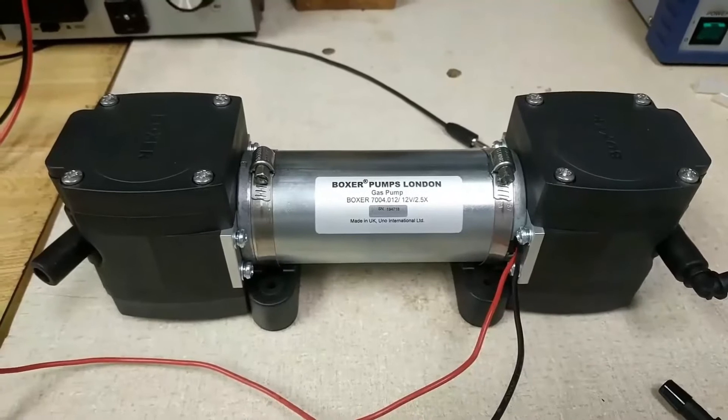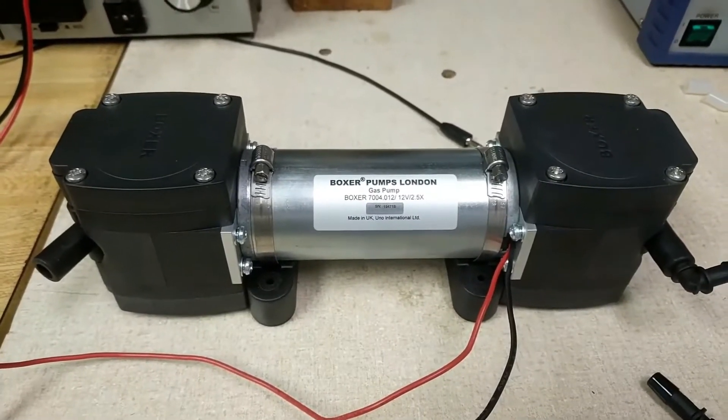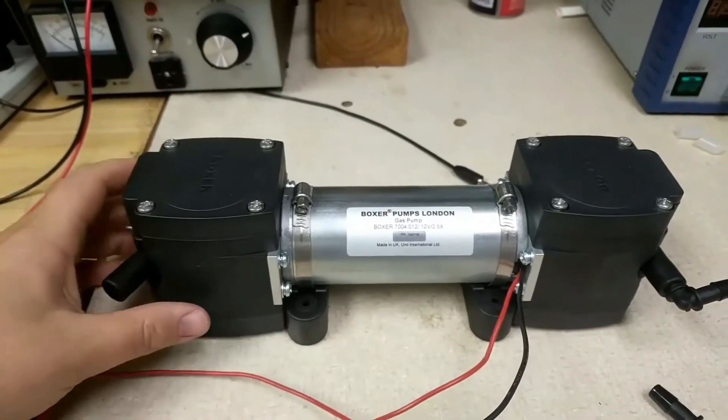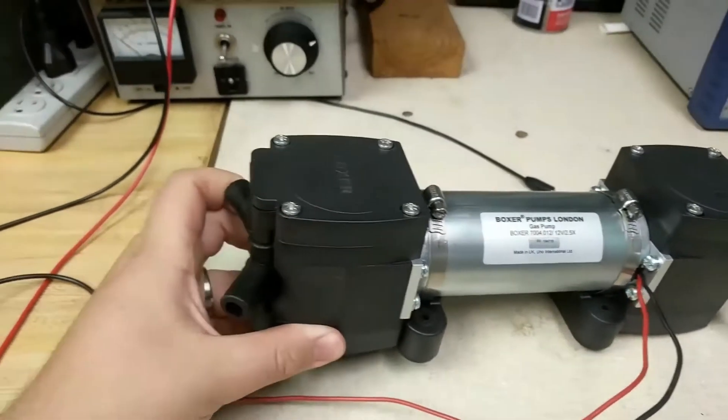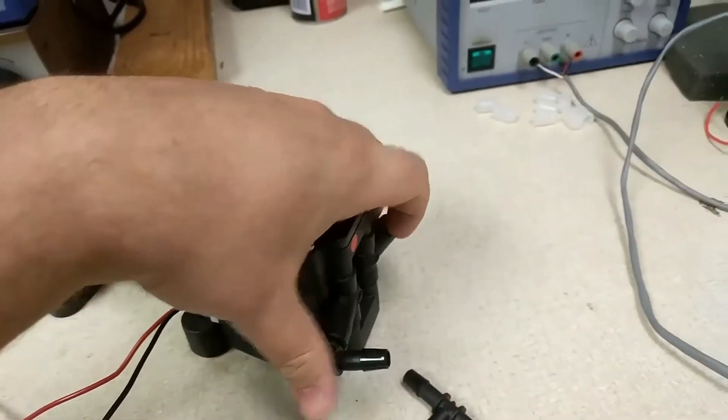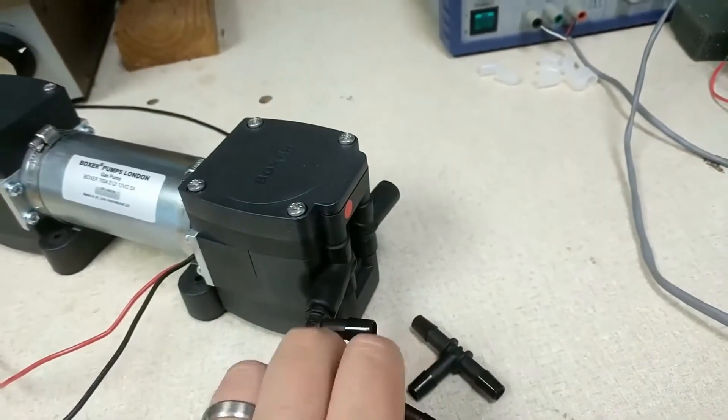Hello folks, Jeff here from Clark Solutions doing a very quick flow test on the Voxer 7000 series diaphragm pump. This is actually a quad head model we have in front of us, that can be configured in a couple different port configurations depending on the fittings you want to put in.